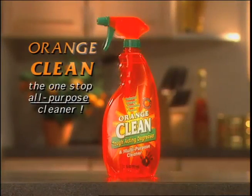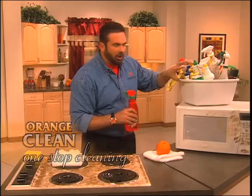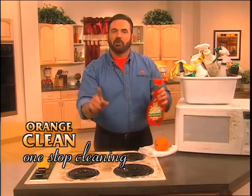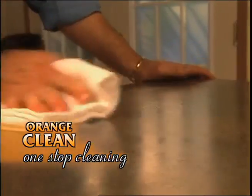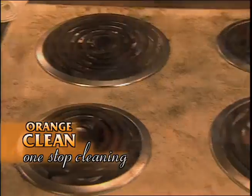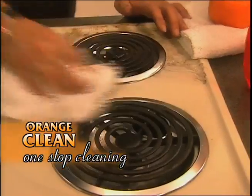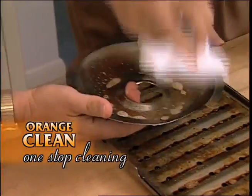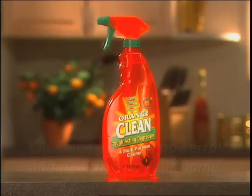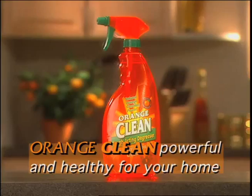Next is my favorite product, Orange Clean. It's like having a whole supermarket shelf right in one bottle. You can use it everywhere in your house — in the kitchen, from countertops to appliances. When you're home on the range, you're going to love this. You get the grease, the splatter — it goes everywhere, and look how it cuts through the grease on these drip pans. Orange Clean, it's a powerful cleaner that's healthy for your home.